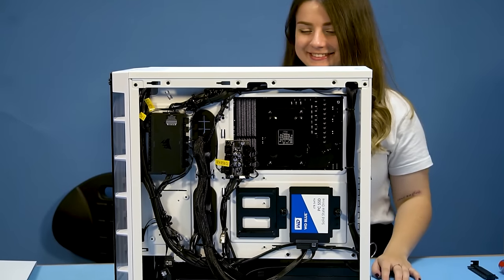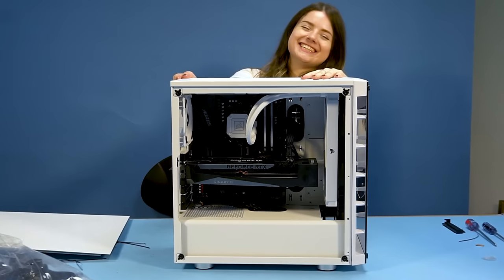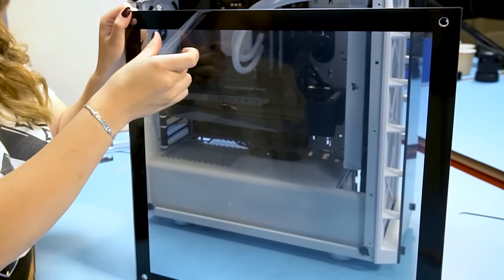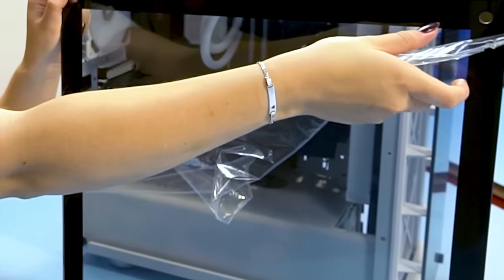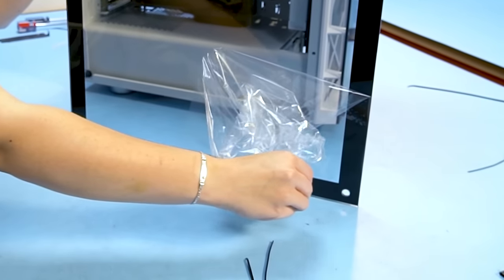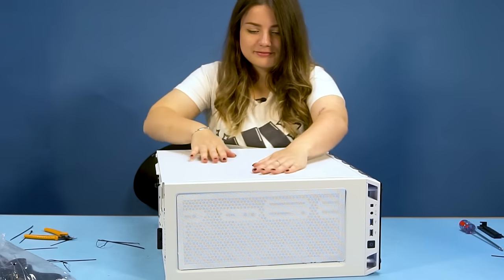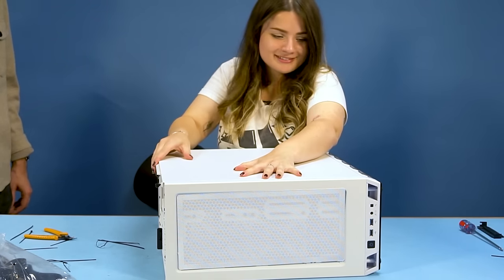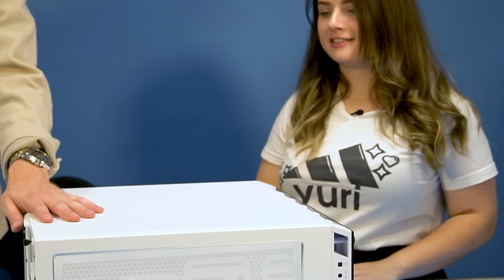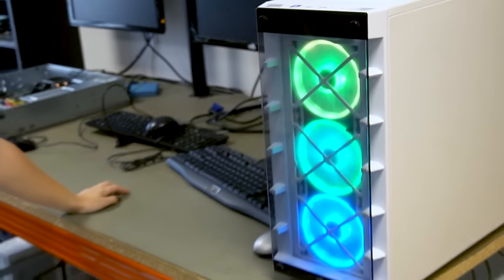And here's the result from the other side. Got to finish it off by removing the plastic from the glass of course. We're basically done with building — just closing off the case, and then it's time to test the PC. This was a bit tricky because there were a lot of cables that poked out a little bit due to the limited space to hide them, but it all fit well in the end. And now the moment of truth — does my computer start?